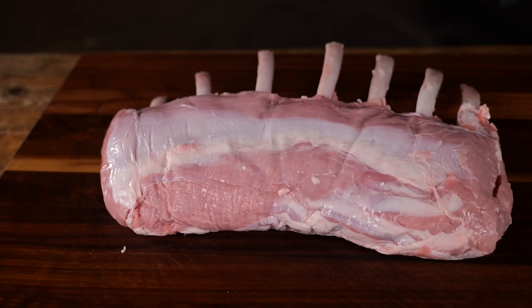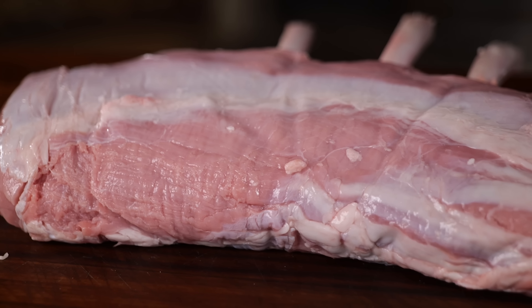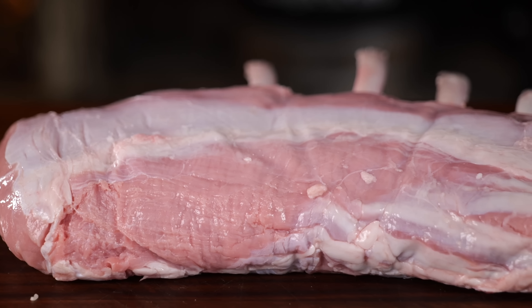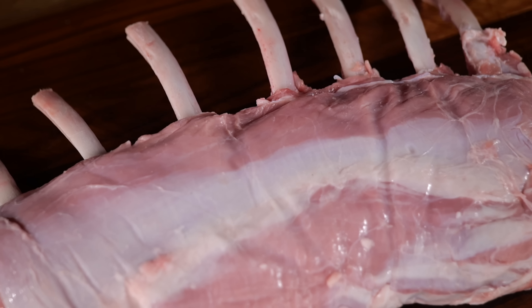Now, in the Netherlands we're not that smart, because we could take that veal and make something delicious out of it — but instead we don't. We ship it to Italy, and there they turn it into something delicious: saltimbocca. So today I'm going to change that. I'm going to eat as much veal as I can, making a delicious Italian recipe.